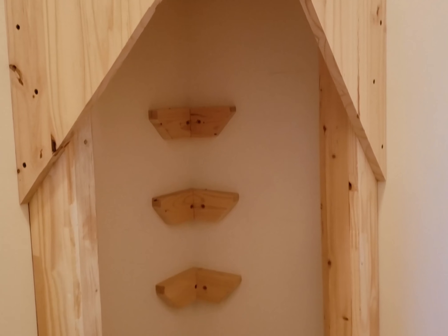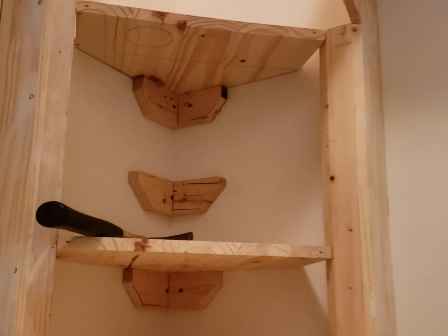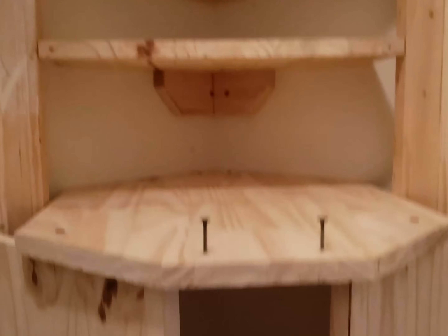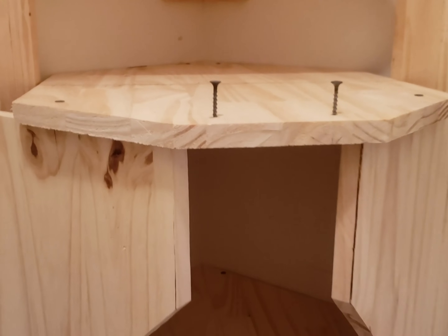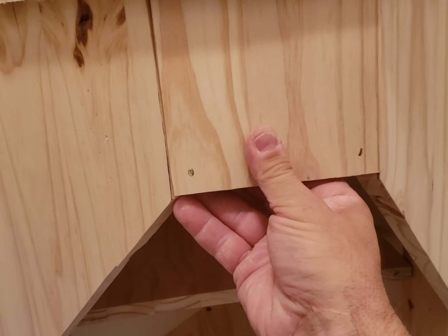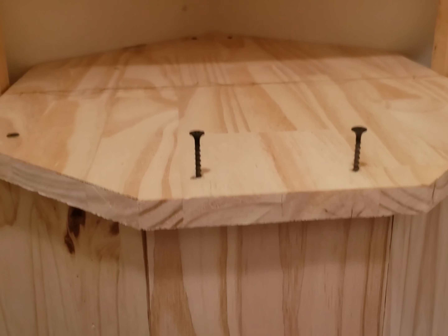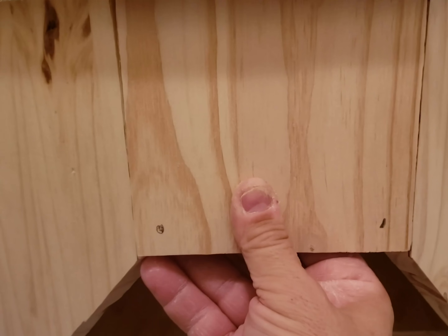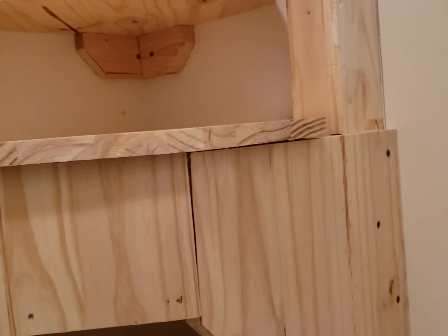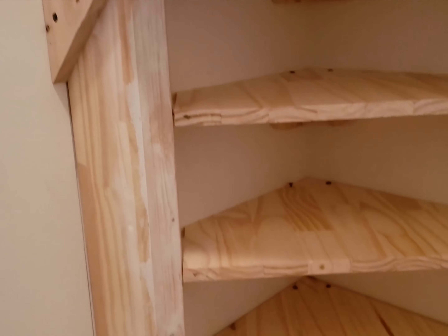I have the brackets screwed into the stud in the corner. I got two of the shelves in up there, four shelves down there, and four shelves up here. Now this area looks a little unfinished, so I cut a piece of wood and put an angle on each side. It fits in there right perfect and we'll screw it into place, then nail some finishing nails to hold it. Then we'll just caulk up all the corners and edges and clean this all up.